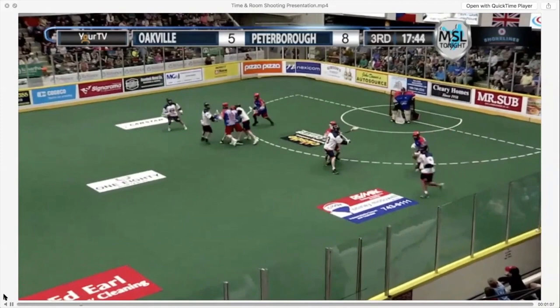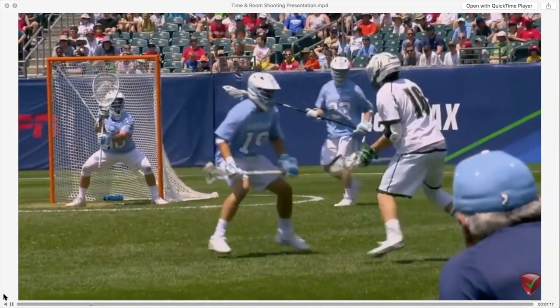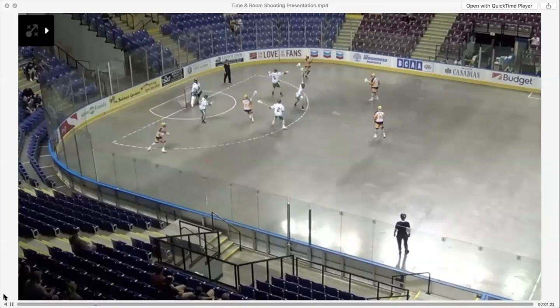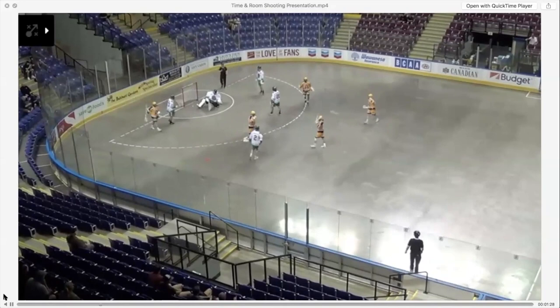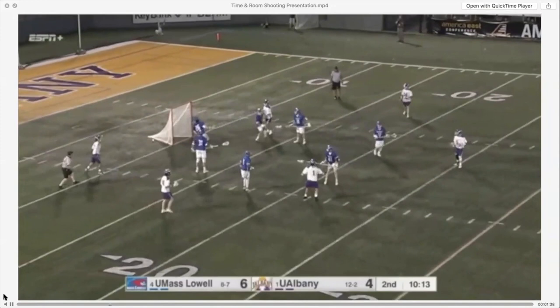Sometimes you'll carry the ball and set your feet to shoot. Other times you might dodge and set your feet. But any time you can set your feet, you're in better position than shooting on the run because you can get that hitch in your shot. In box lacrosse, they backpedal a lot — it's called a drag, and they shoot right out of it. It's a really important skill to feed, fake, and shoot. Here you'll see a player pump, drag, and rip a shot.